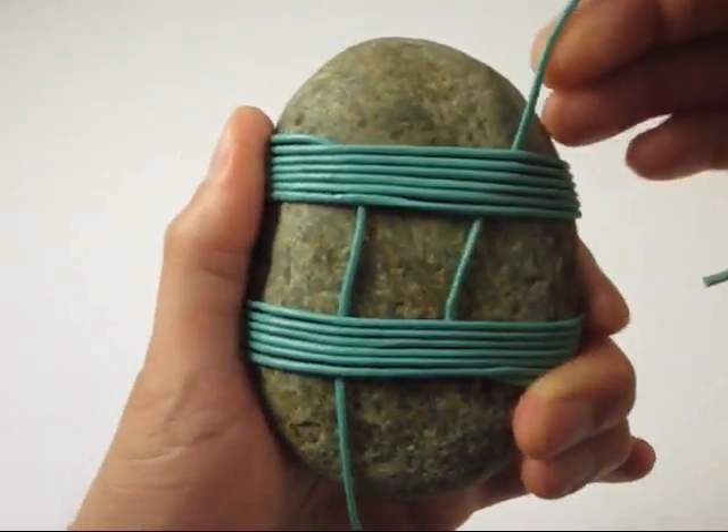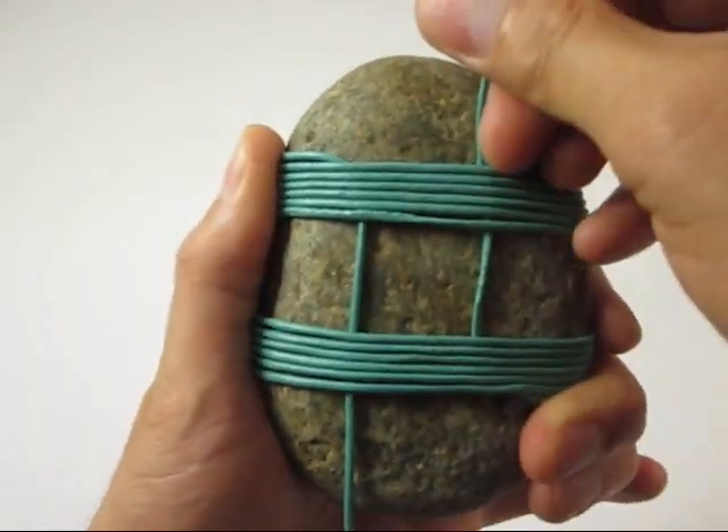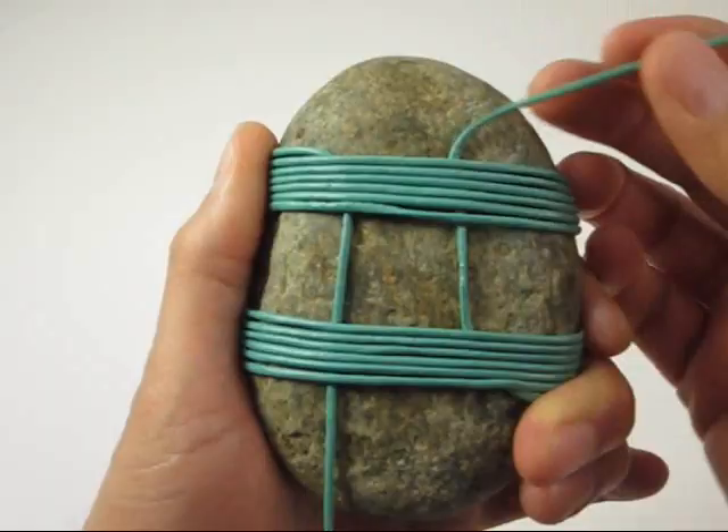Firm up the piece by adjusting the position of the right cord end so that it is symmetrically distant to the position of the left cord end.